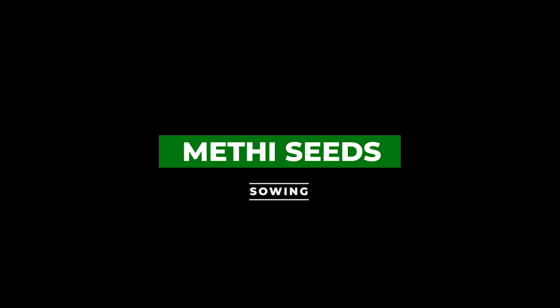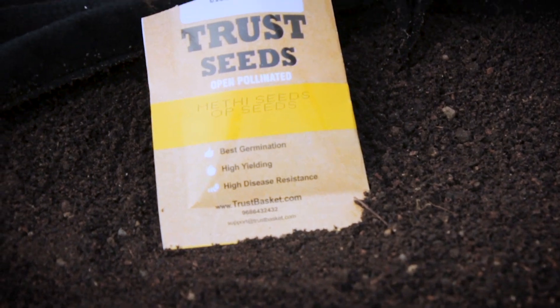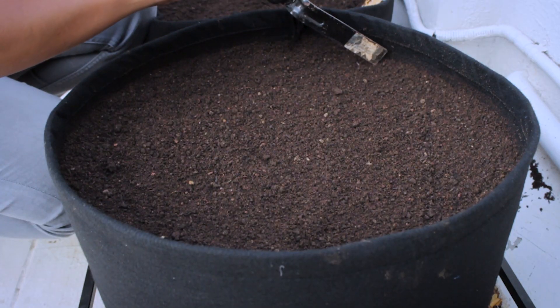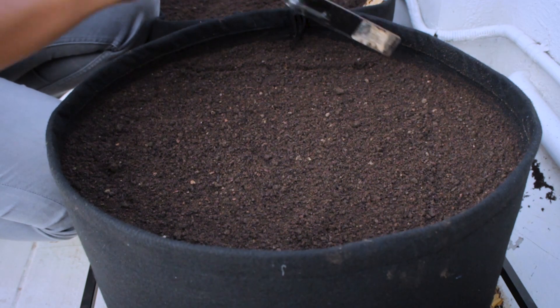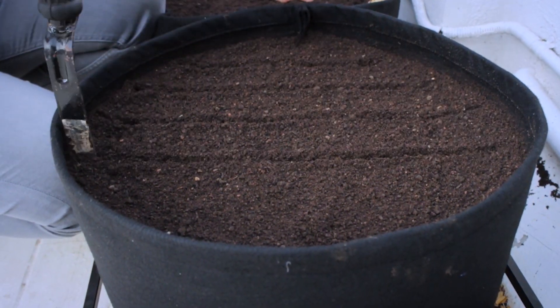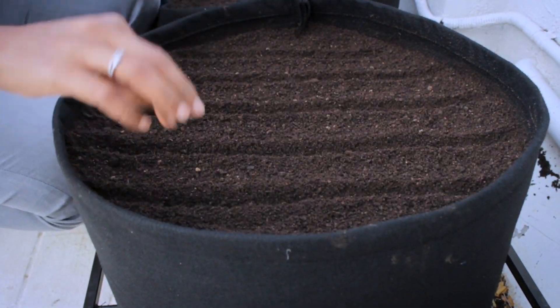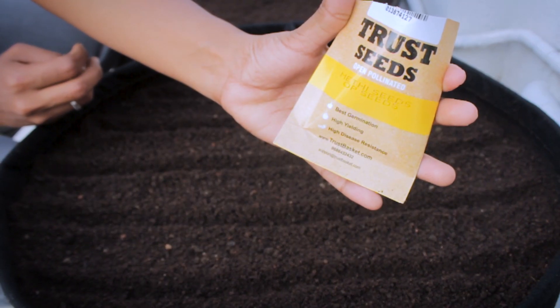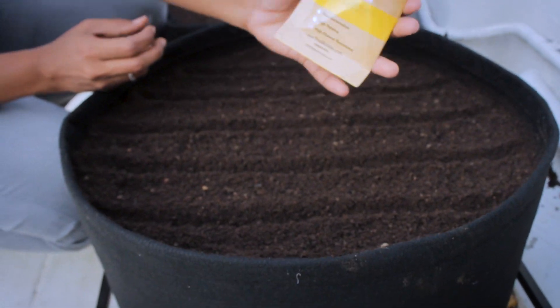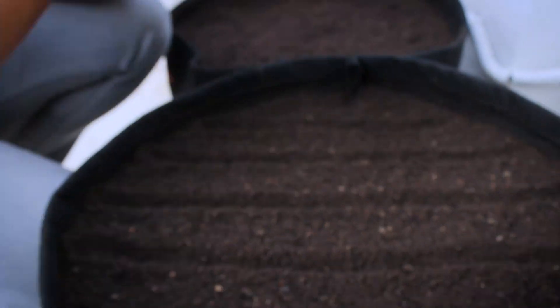Let's know how we should grow methi or fenugreek from seeds. Whenever we start growing anything, it is very important to start with a quality potting mix and seeds, because your plants may get damaged due to seed and soil-borne diseases if you use poor seeds or growing media. By seeing your plants affected by diseases, you will definitely be very unsatisfied with the produce. So do go for quality gardening materials.